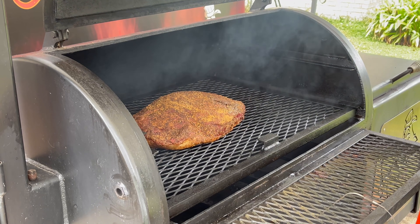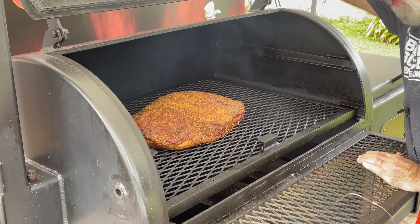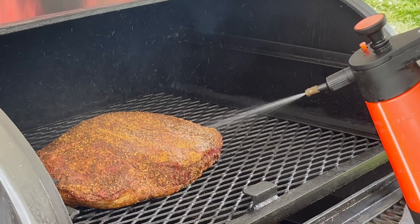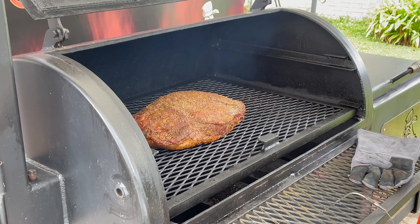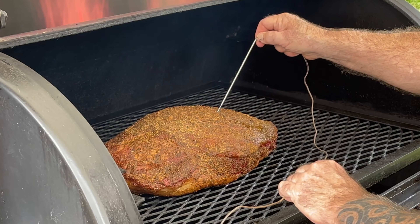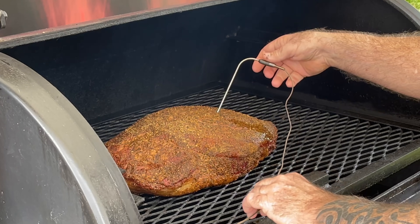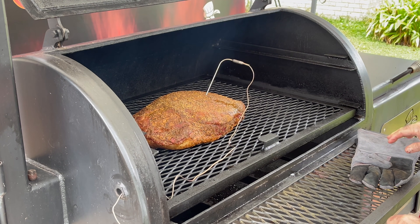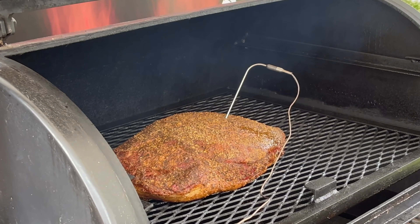We've been going around two hours — let's take a peek. Oh yeah, we do need to spritz. I also want to go in with a probe — I've got my ThermoWorks Smoke thermometer — going right here in the point to monitor what we're doing. Close her up and keep on smoking.